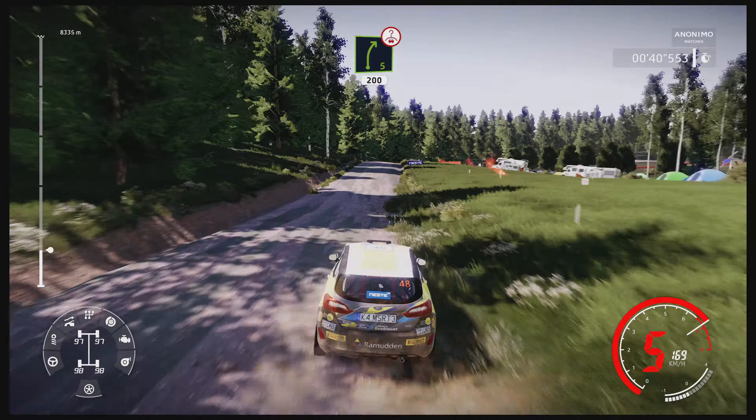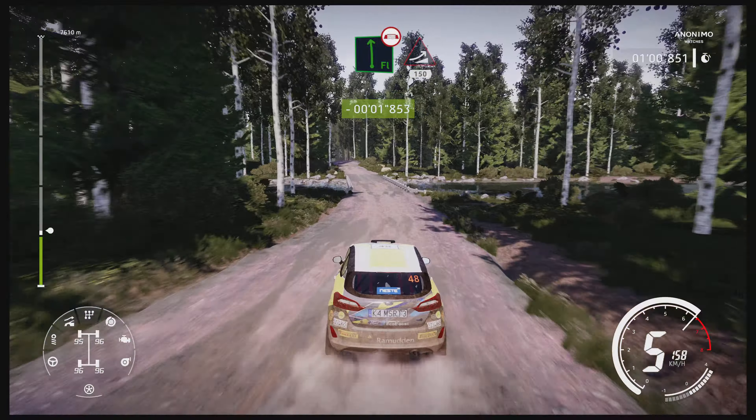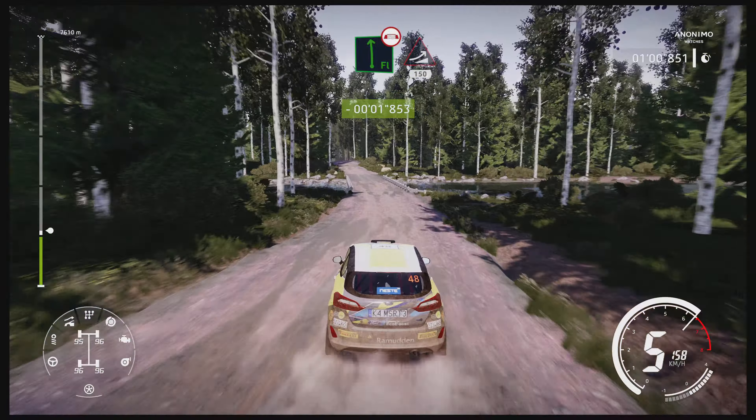Left 6 over jump, keep middle 150. Flat left over bridge into jump, keep left 150. Bumps and right 6 over crest, 200.